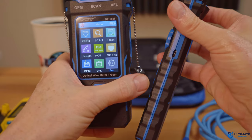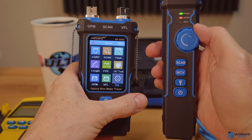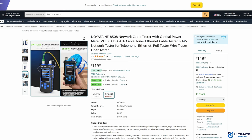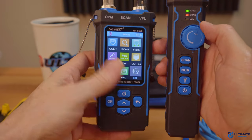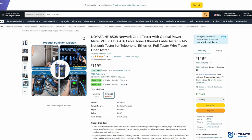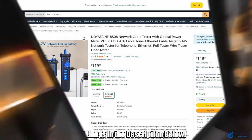The NF8508 also includes a line trace meter with headset. Both the cable tester and line trace meter are well built and rugged and should hold up under heavy use. This cable tester does not require batteries — it can be easily charged with a Type-C power cord. Two favorite features are the large full-color LCD screen and the easy-to-use navigation buttons. The Noiafa NF8508 is currently priced at $119.99, making it the best fiber network cable tester on this list. The product link will be in the description below.